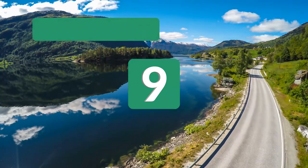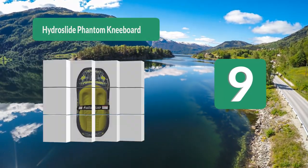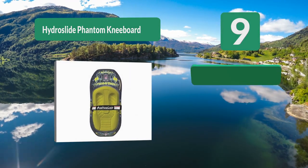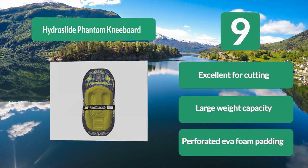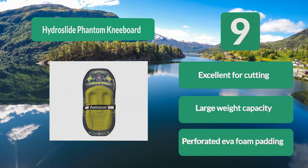Number 9: Hydro Slide Phantom Kneeboard. Built for speed and tricks, this board is able to hold a forgiving maximum 250 lbs weight capacity. A hydro-hook towing system combines with the thin design of this board to give you a seamless ride. The three padded strap comfortably secures you to the board. Excellent for cutting. Large weight capacity. Perforated EVA foam padding.